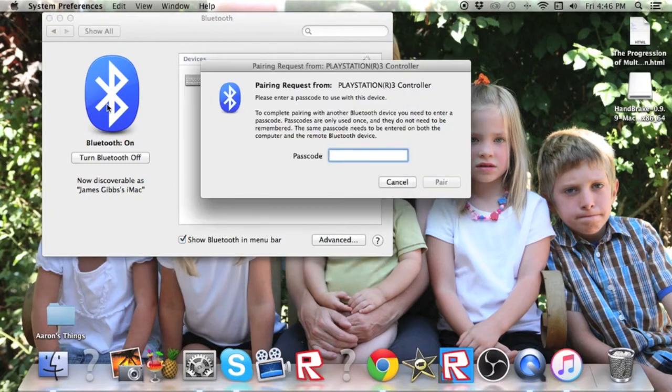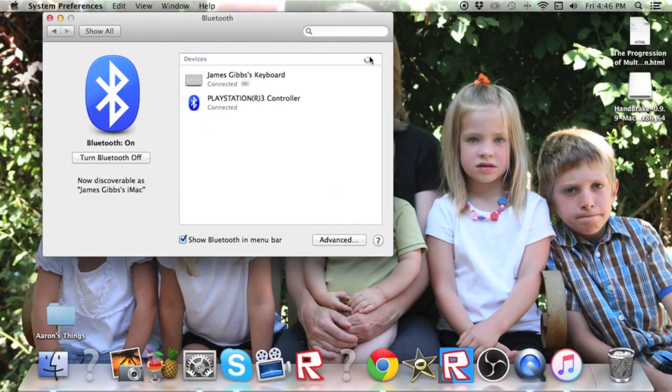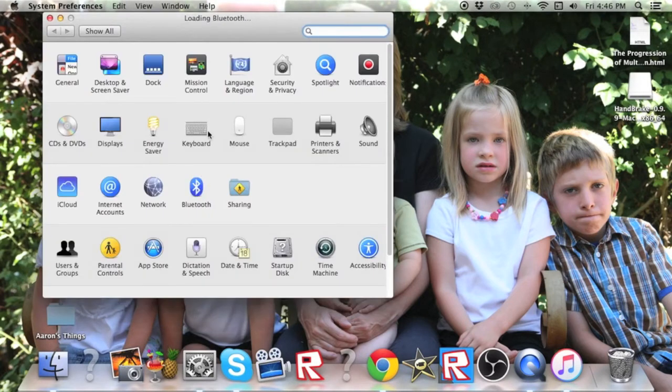The flashing lights should stop and a passcode prompt should come up. What you're going to want to enter is zero, zero. Then hit Pair, and it's going to say 'finalizing the device pairing.' This shouldn't take too long — just a couple of seconds. You should then see a screen that says devices is loading, and then an icon should pop up: PS3 controller connected. If no icon pops up, exit out, go into System Preferences again, hit Bluetooth, and it should be there.